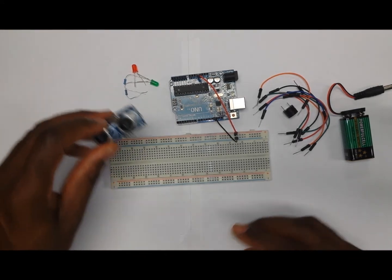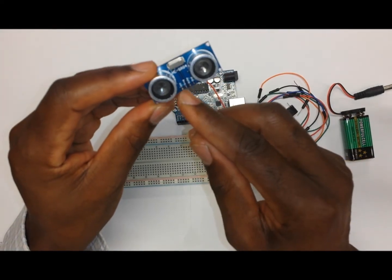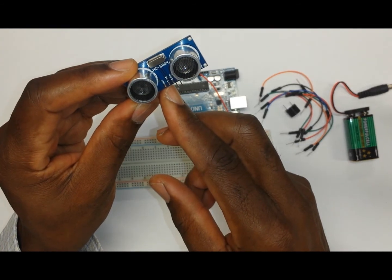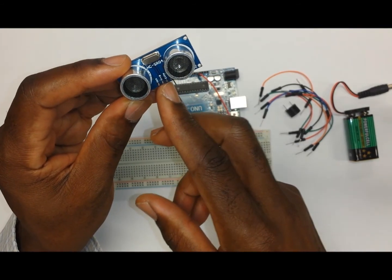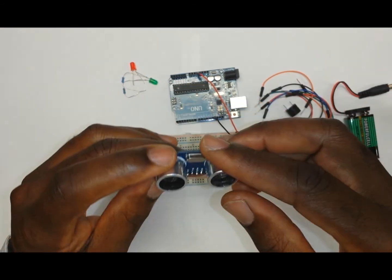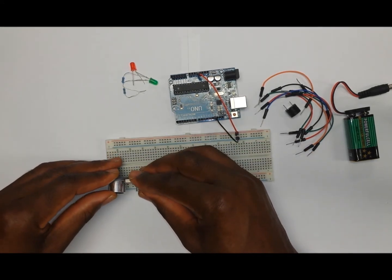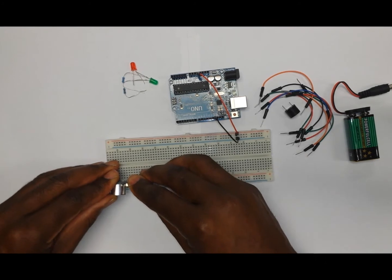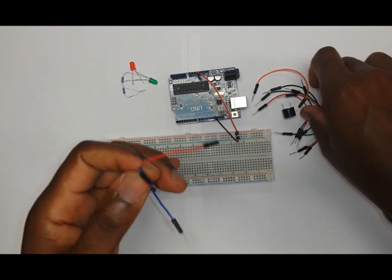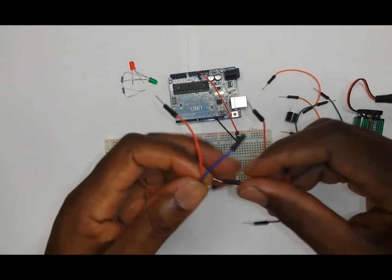The first item to put on will be the ultrasonic sensor. It comes with four pins: VCC for power, TRIG which sends the signal out, ECHO which receives the rebounding signal, and GROUND for the negative part of the setup. Put the ultrasonic sensor onto the board, then you will need four wires to connect it to the breadboard and the Arduino.